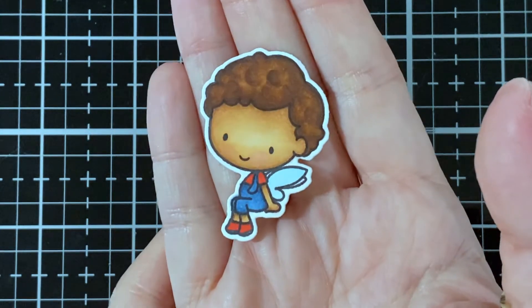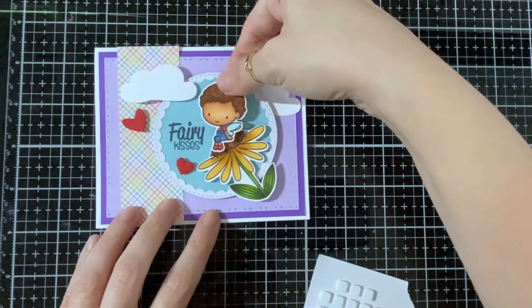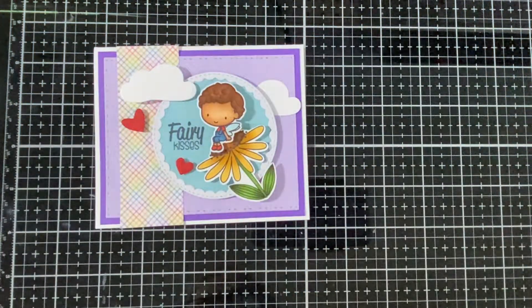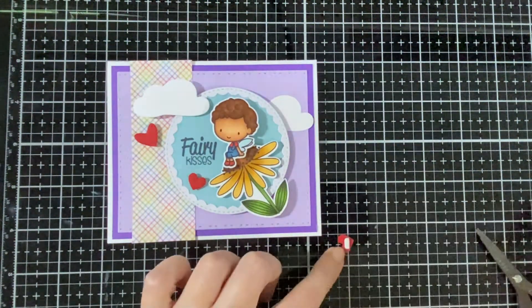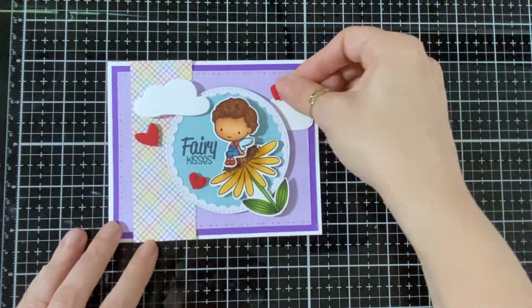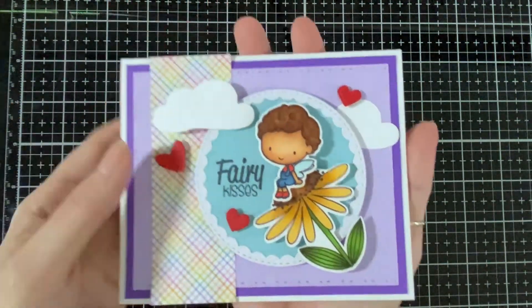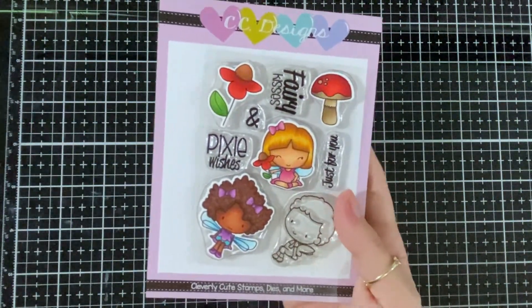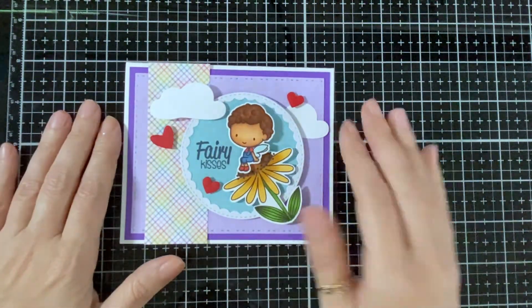Here he is all done up — super cute! Now I've got some foam dots and I'm gonna add them to my card base. It's a very simple card base. Here I've got a little heart, and I will finish off my card and bring it closer — adorable! Here are the new products just one more time to show you. I've got some colored already. I'll be using another project — hope you'll like these cuties and you'll join us again. I'll see you soon, bye bye!